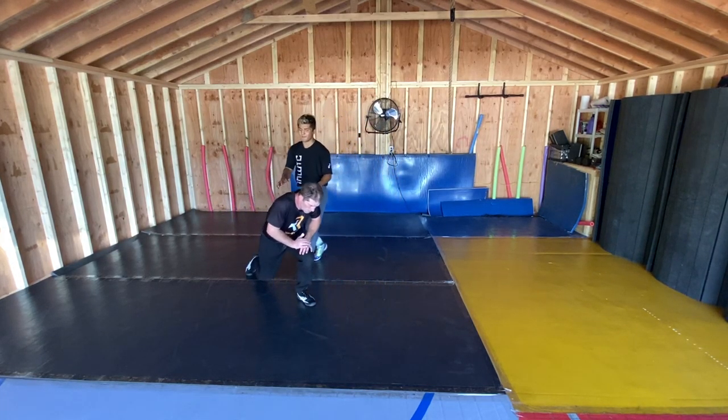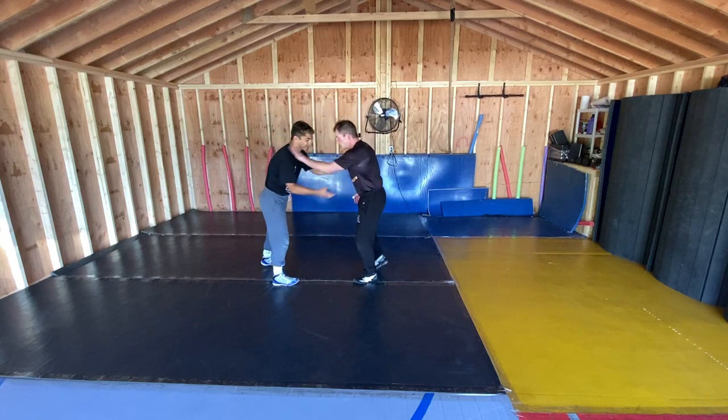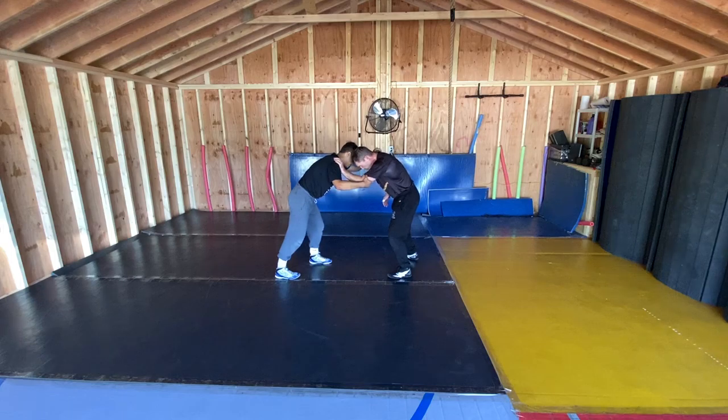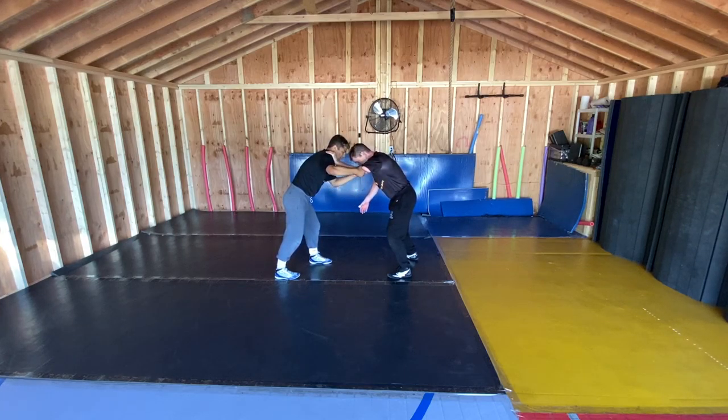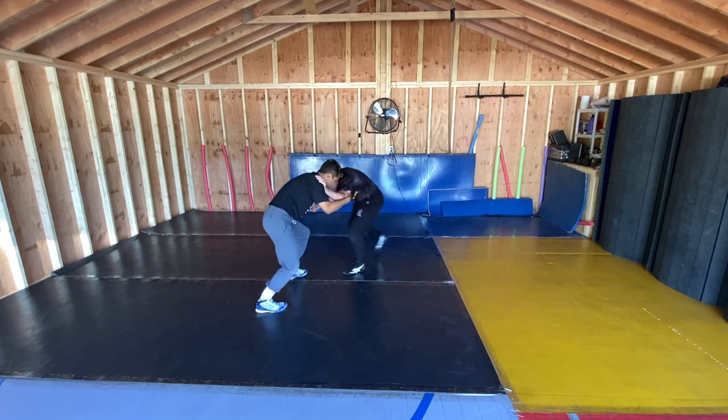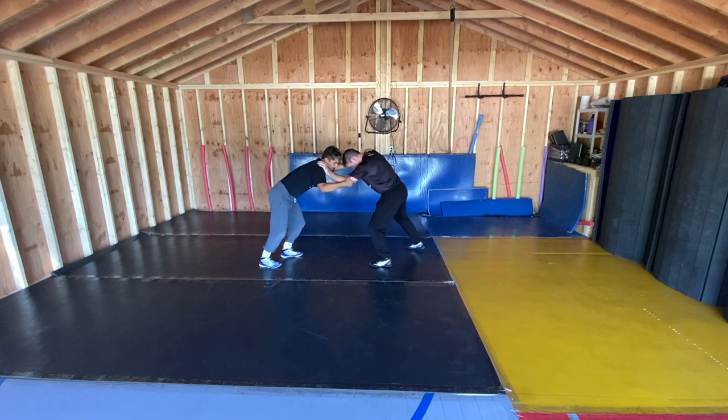All right, so right here we've got a slide-by high crotch. So what I'm going to do is I'm going to square them up. I can post them with this hand in here before I can grab them. I go here, post it, move it.